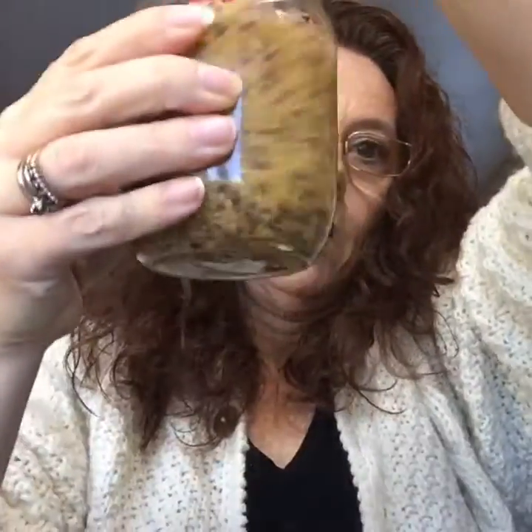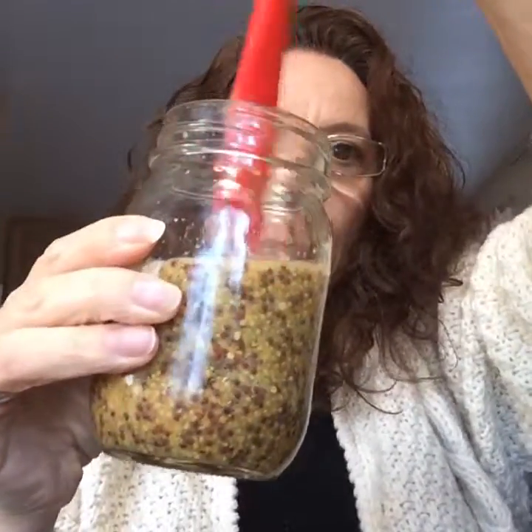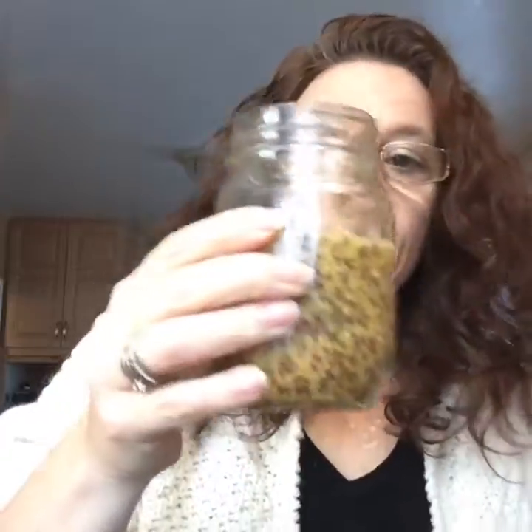And I'm going to put it back in my jar. There is my homemade mustard. Now a couple things to remember: this needs to sit in the fridge for about a day before you try it, because if you try it when it's immediately fresh, it will taste bitter. Leave it for one day, then it's good to go.